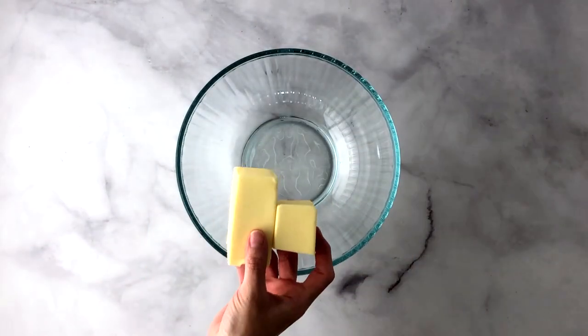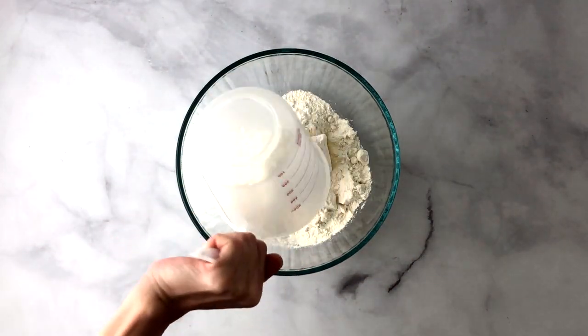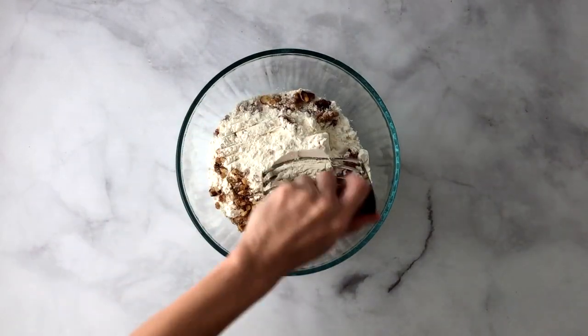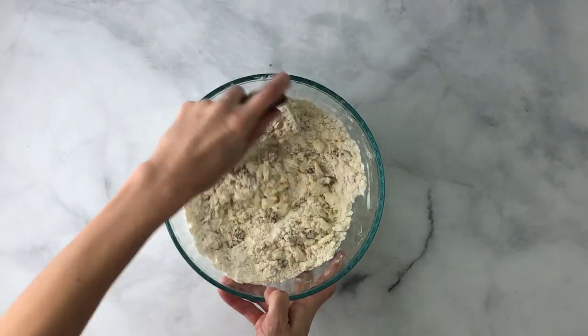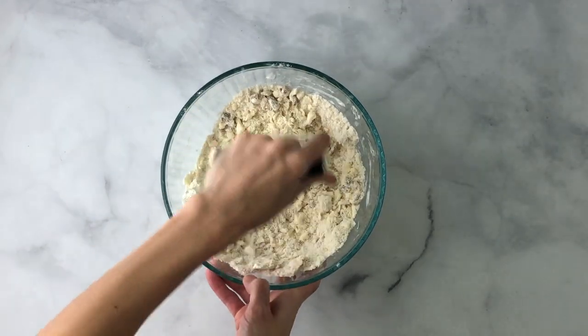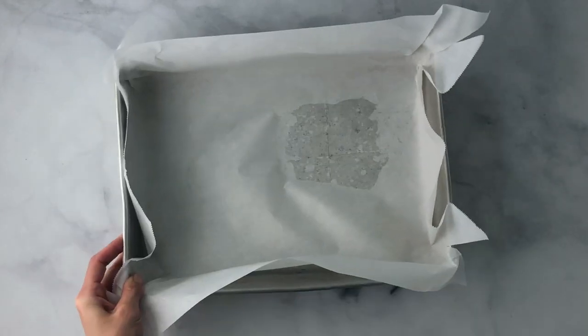First, you're going to preheat your oven to 375 degrees Fahrenheit. To a medium size bowl you're going to add butter, flour, and walnuts. Then you're going to chop it up — you can either use a dough cutter like I did here, a fork, or whatever you choose — until it's all well combined.